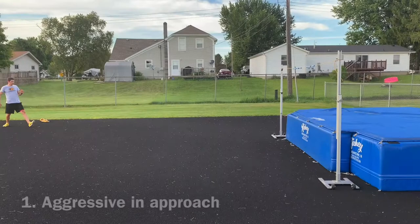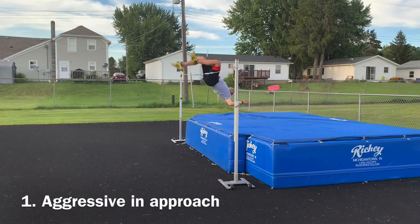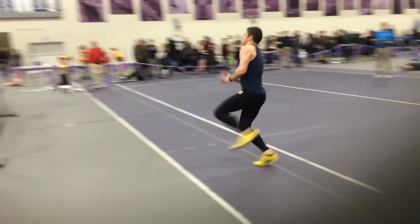One, it forces the athletes to be aggressive to clear a bar or bungee since they only have half of the normal approach. Naturally this teaches athletes to be aggressive in the last 5 to 6 steps of their full approach.